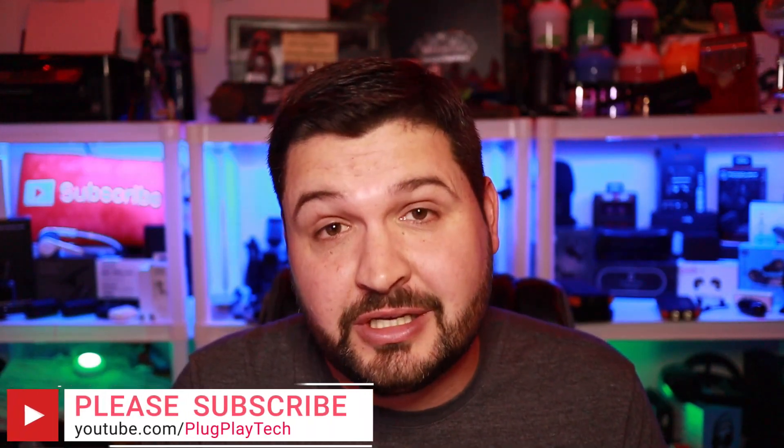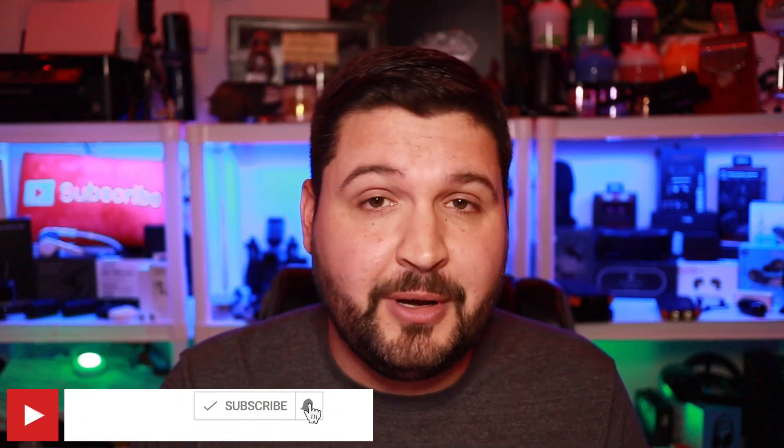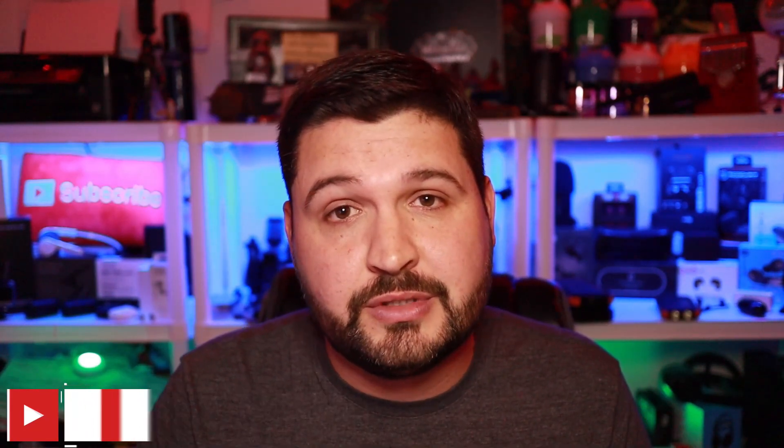Before we jump into the details on these guys, I just want to say that if this is your first time to the channel, welcome to Plug and Play. My name is J-Dub and the goal of this channel and of this video are to help you guys make a better tech buying decision. If that sounds like something you're interested in, please consider subscribing to the channel and hit that bell notification so you don't miss any other videos.